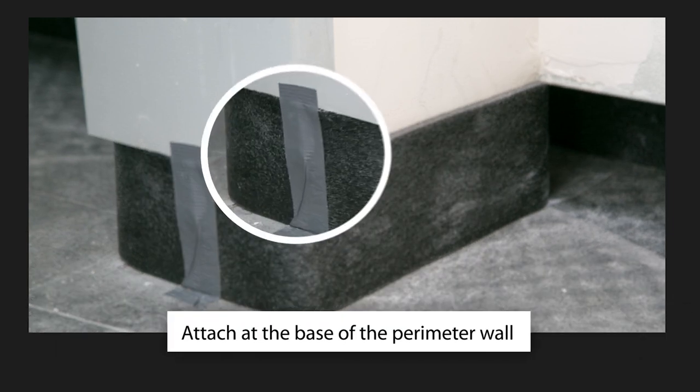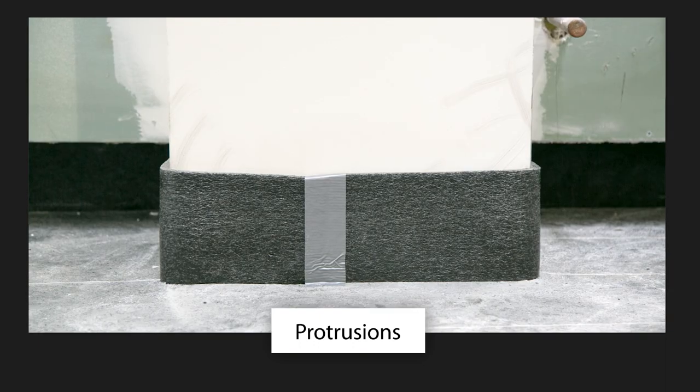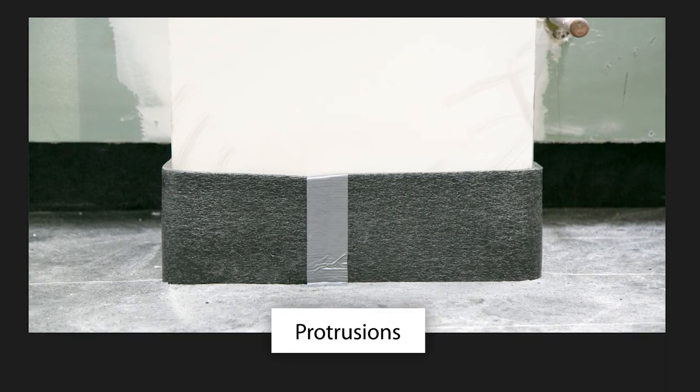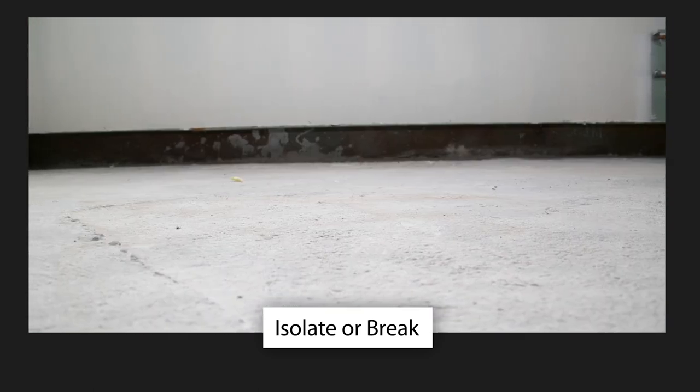Attach at the base of the perimeter wall of the entire subfloor, as well as the perimeter of any protrusions, prior to unrolling and installing Genie Mat FF products, in order to isolate or break the vibration transmission path between the floor and the wall.